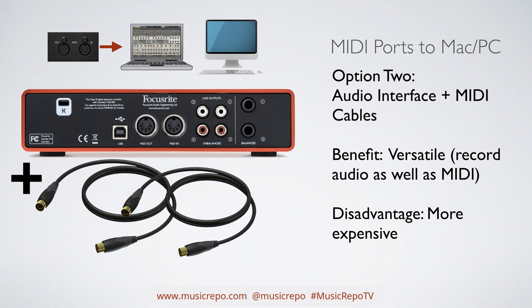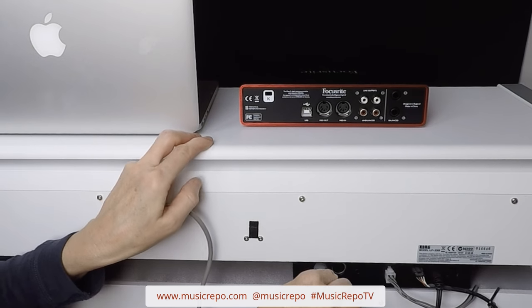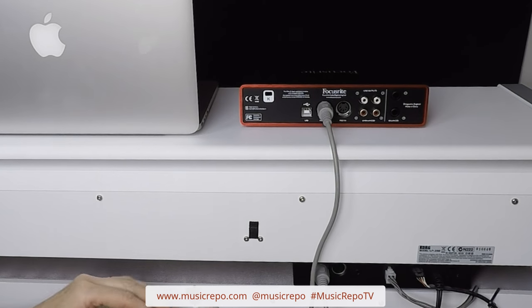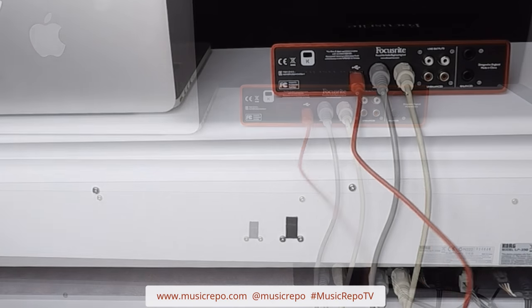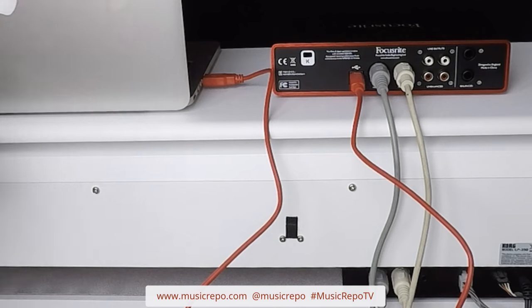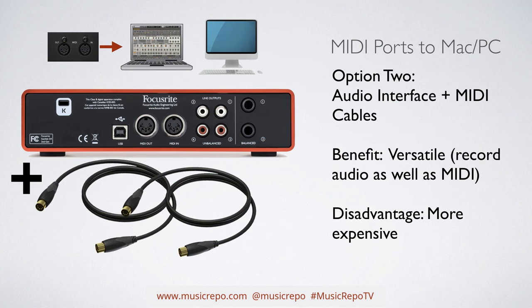Your other option is to purchase an audio interface that has got MIDI ports on it. Then all you need are two MIDI cables, and you can easily connect your keyboard up to your computer via USB, or maybe Thunderbolt if you've bought a Thunderbolt interface. The disadvantage of this method is obviously it's going to cost you more, but the advantage is you can also use that audio interface to make audio recordings, whether you want to connect mics or record the sound of your keyboard as well.